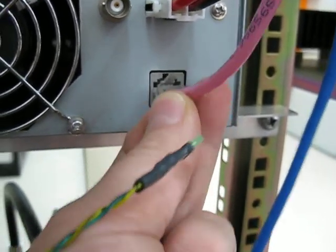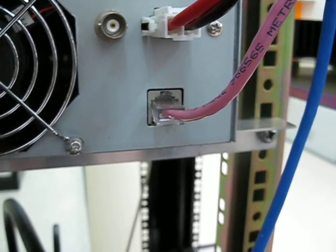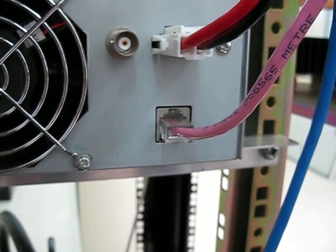We'll plug that back in and we're ready to go. This is Michael, VK5ZEA, from Port Lincoln in South Australia. I hope you've enjoyed this video. Seven threes for now, and we'll talk to you again soon.